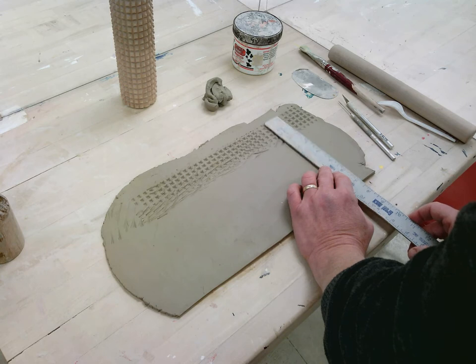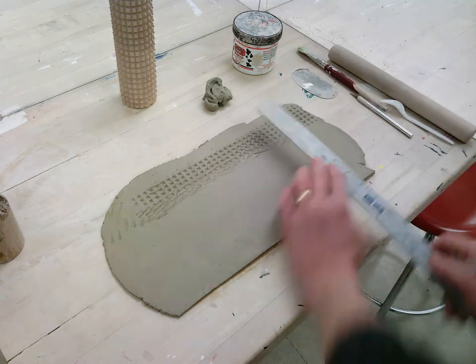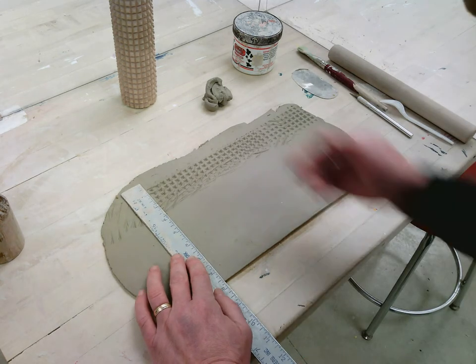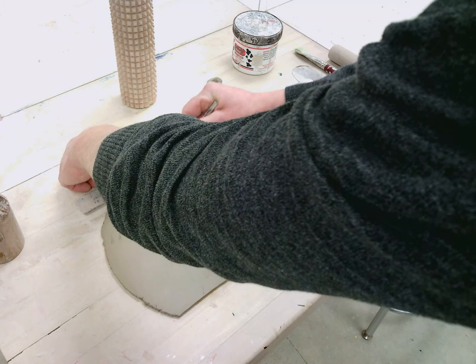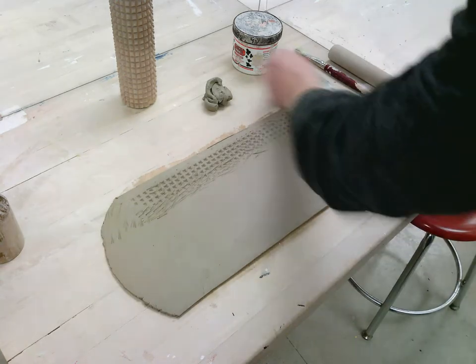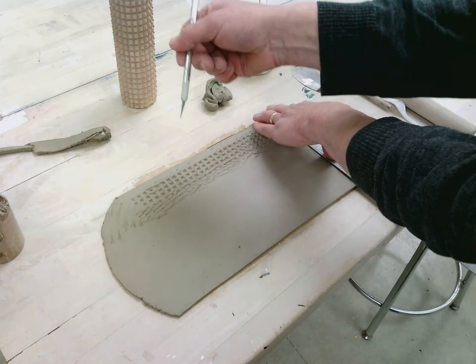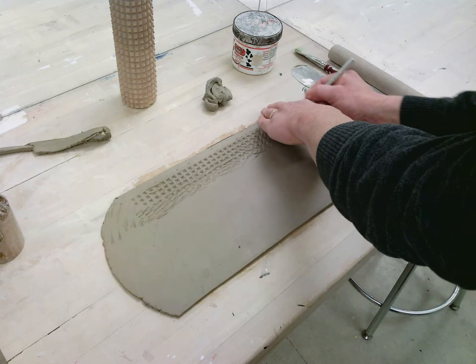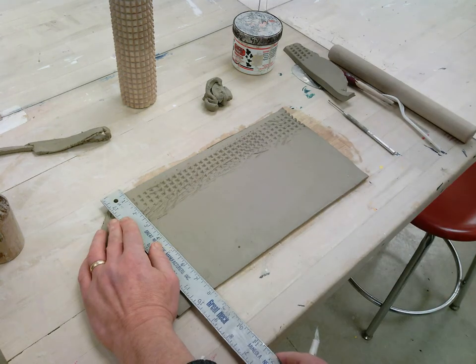Now I want to measure up — seven inches here, looks like seven and a half there — so I'll make a little mark. Seven and a half over here, maybe a little bit more than seven and a half; I can work with that. Then I'm going to cut this with the exacto knife instead of the needle tool so I get a cleaner cut. On the sides I'm going to go vertical, and this time when I cut I want to cut at a slight angle so that I can overlap and have a nice surface.